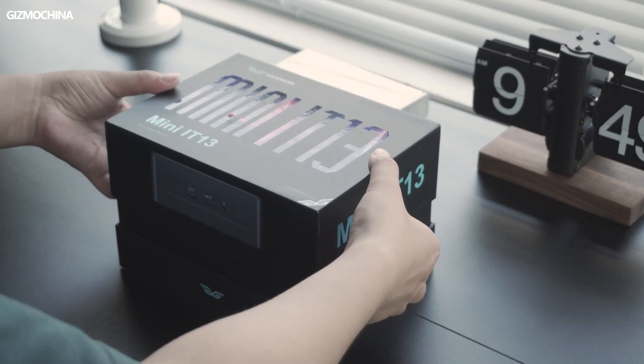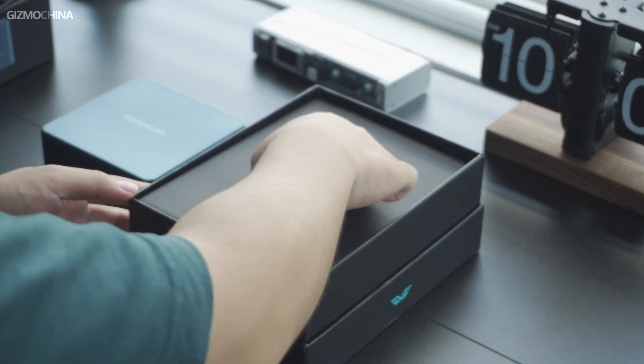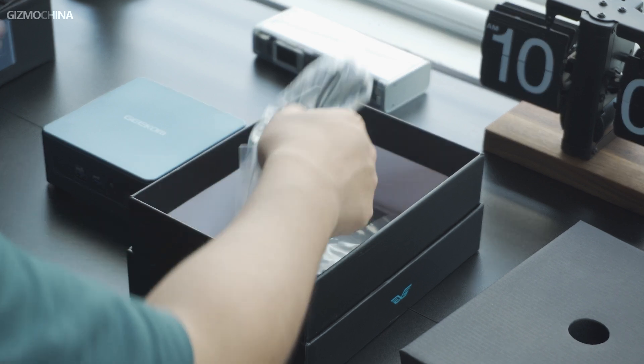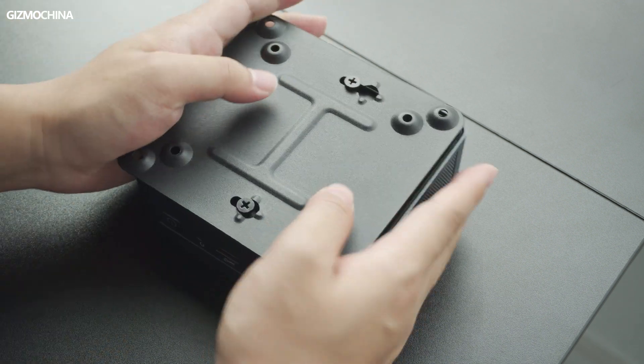In terms of packaging, the Mini IT13 is packed in a compact color box. Inside I can see the mini PC, and underneath it are some accessories, including one 120W power adapter that supports wide-range input, one HDMI cable, a user manual, and a VESA mount. The VESA mount can secure the unit to the back of most monitors and hide the cables in a good way, so Geekom has done a really good job with the accessories.